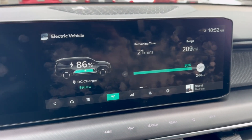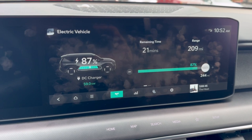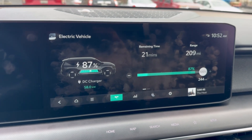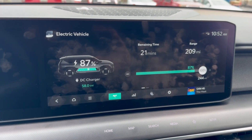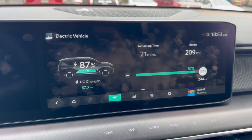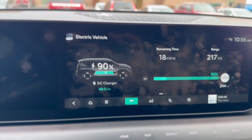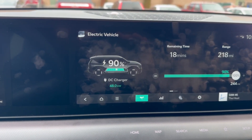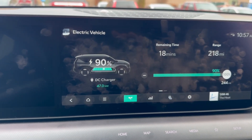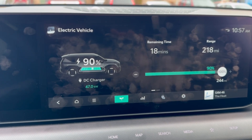It's walking down a little more — at 86% it dropped to 59, then at 87% it's sitting at 57 kilowatts. At 90% it's sitting at 48 kilowatts, bouncing between 47 and 48. The taper is clearly stepping down in tiers as SOC climbs.